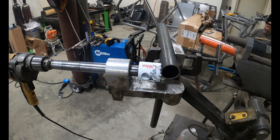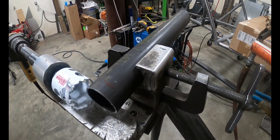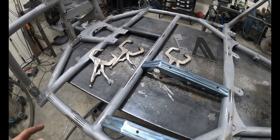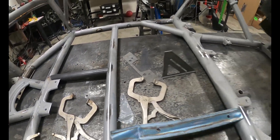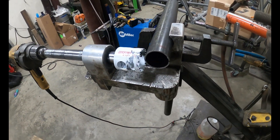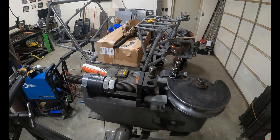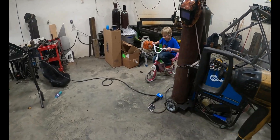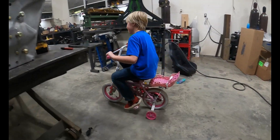All right, this is a tube notcher. Got a piece of tube set up — we're building some gussets. It just notches the tube for you so you don't have to cut it, and it's perfect. Pretty neat. There's the bender. Jamie's over there welding, Tyler's over there welding.